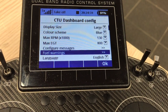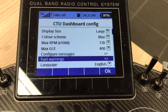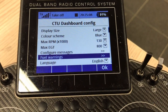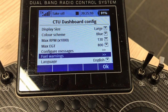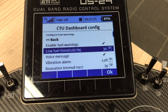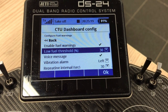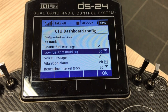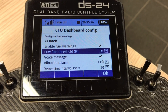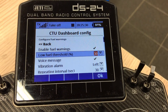If we go back, we have another cool option: the fuel warnings. As soon as you reach your threshold, you go into this menu, enable the fuel warnings, and select the percentage of when you want to hear the alarm. So you can set your own alarms, and it's built in here. If you want a low fuel alarm at 30% or 50%, you can set it here.